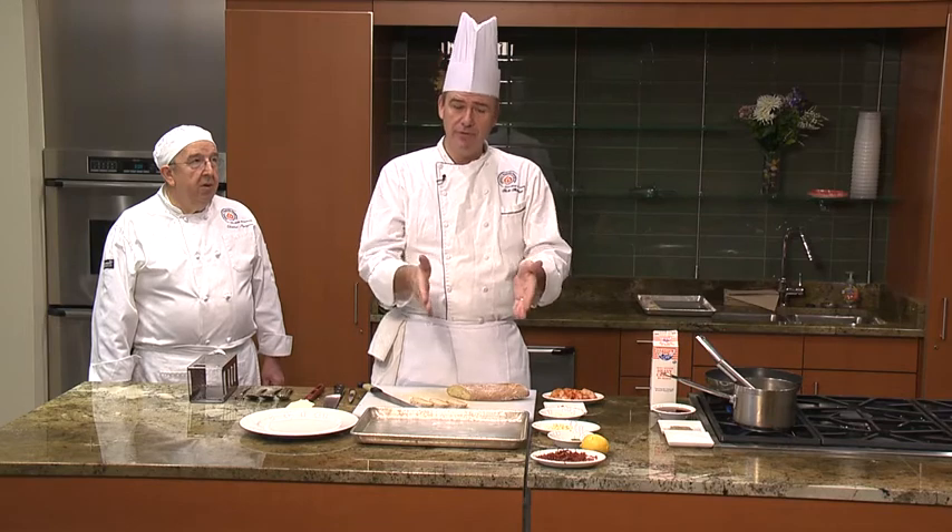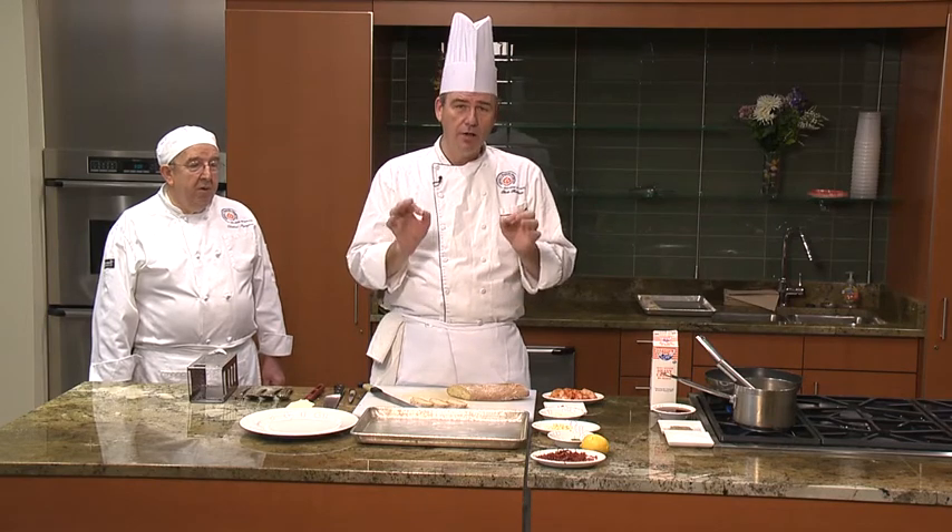One thing I wanted to say before we begin: these appetizers that we're going to make are very, very simple. This one will only take a small amount of effort, and you don't have to add all the ingredients — you can add a few more. It's entirely up to you.